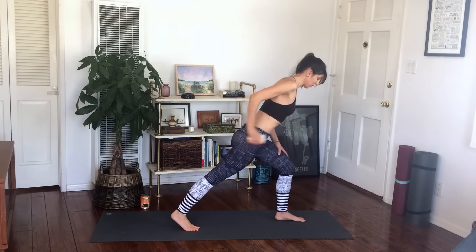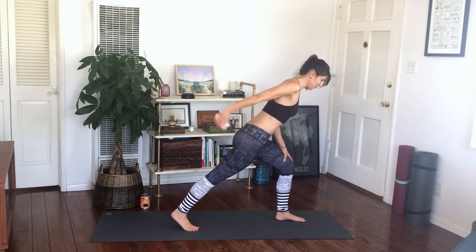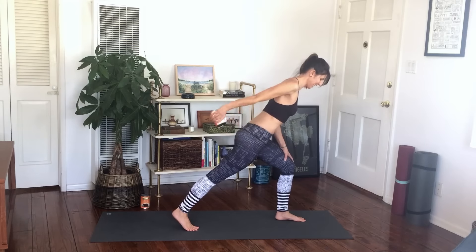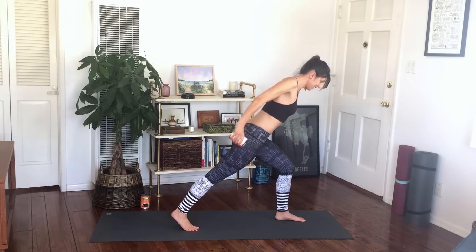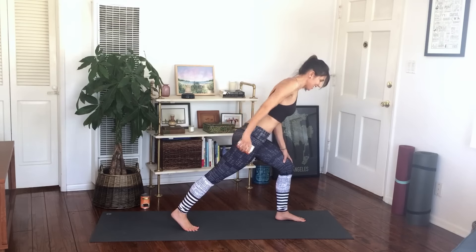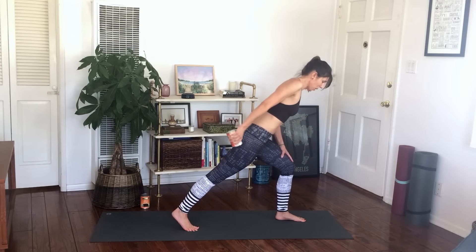Now foot stays down, bend your elbows, square your shoulders, stretch and bend that arm for eight — two sets of eight. Abs in to support the back. Your whole body really works here. Hold here, pull up, shoulders square. Eight more — pulse in, nice pace. Up and in, up and in.